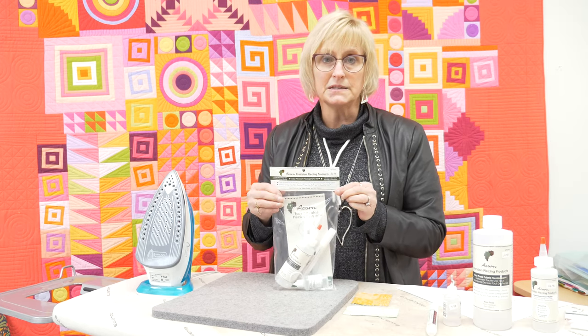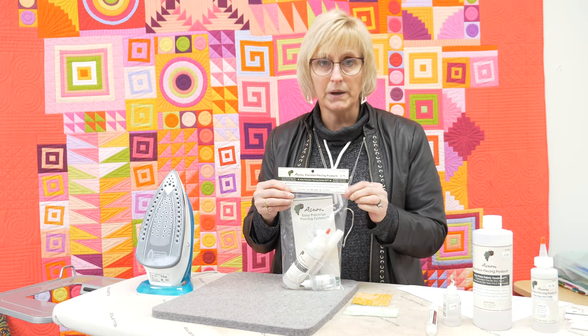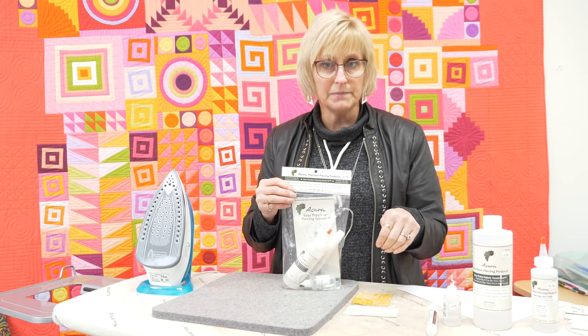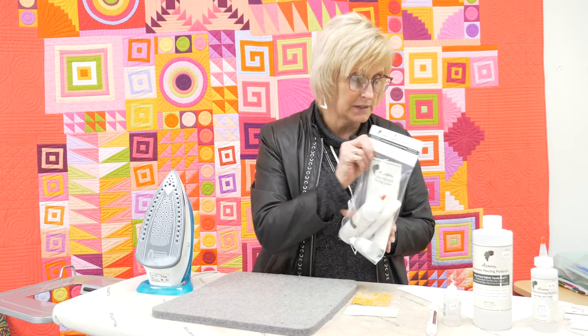This is an item that you will use to replace pins and also to help flatten your seams so that they are perfect. So I will start with a little demonstration.